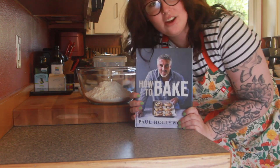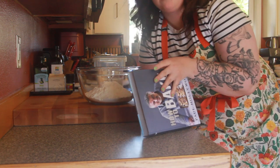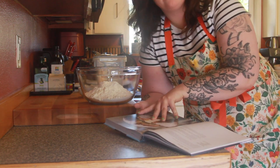Hello Internet. Today on the How to Bake Chronicles we are going to be doing a soda bread. Soda bread is a bread that is made without the help of yeast. It's made with baking soda, or bicarbonate of soda if you are British.